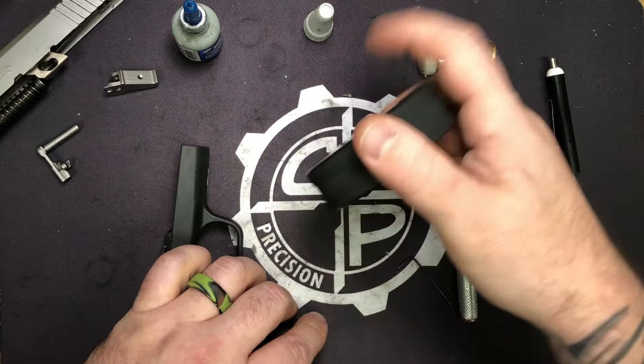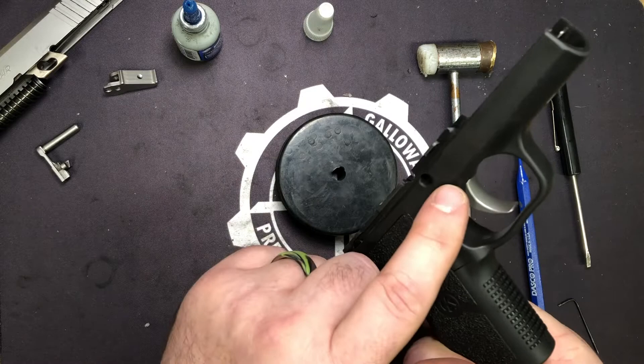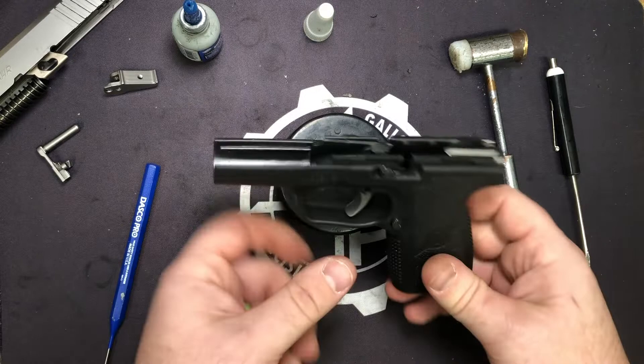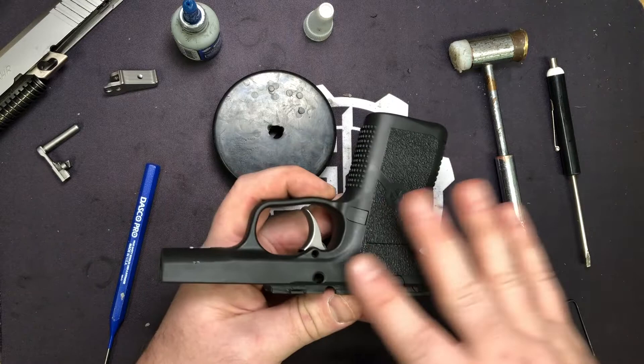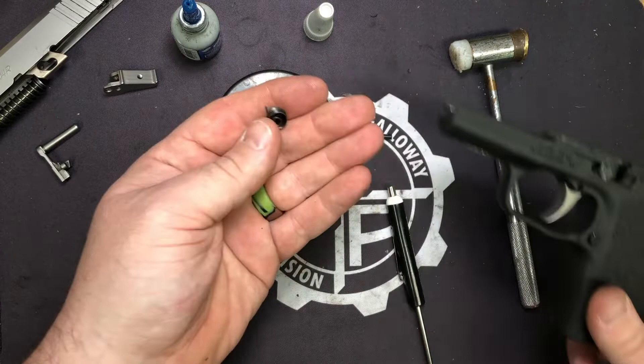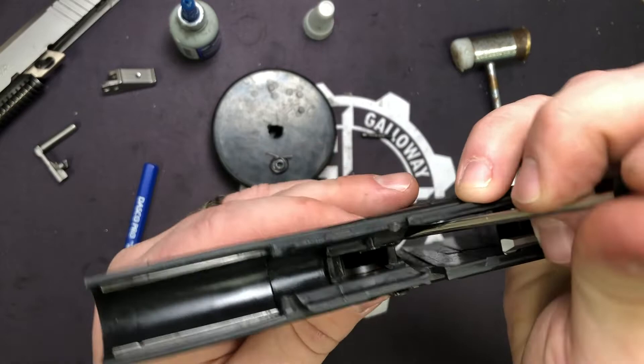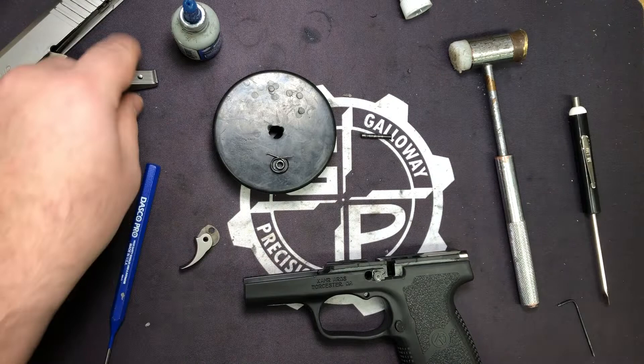Now we're going to take our bench block and flip it over. We're going to take our frame and line our trigger pivot pin up with the hole in our bench block. Some of these you'll be able to push out; if you can't, just give it a good hard tap and it will pop right out. Great thing about this is we don't have to take this whole thing apart yet. You can pull forward on the trigger some, and your locking plate and trigger return spring should just drop right out. Reach in here with a little flathead to move the trigger bar out of the way, and the trigger is just going to drop right out of the bottom.